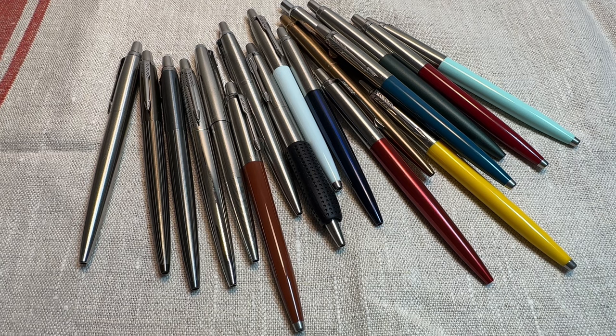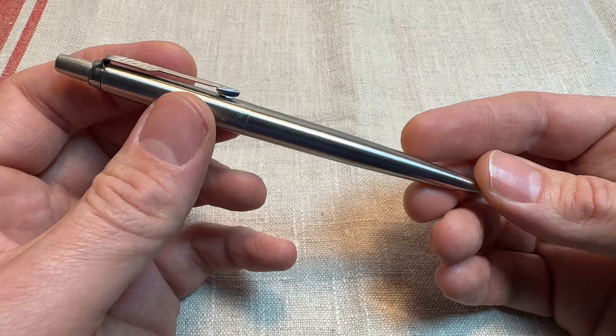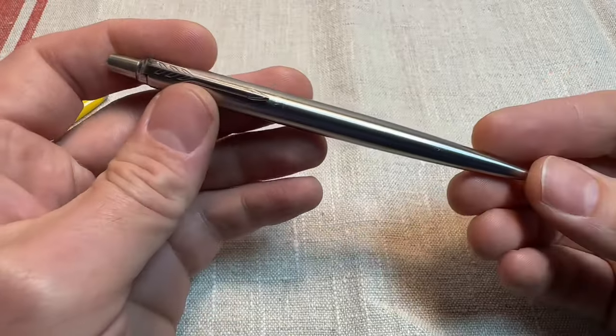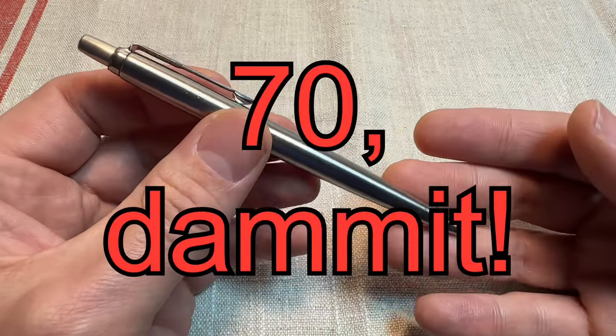Why I think this is one of the best pens for EDC. The Parker Jotter ballpoint pen, released in 1954. It's now January the 2nd, 2024, so nearly 80 years old, this design. It has changed ever so slightly over the years, but this is an 80-year-old pen design.